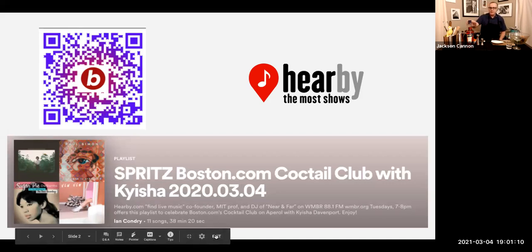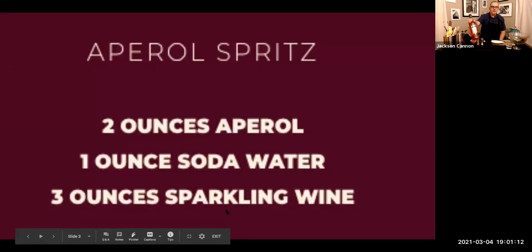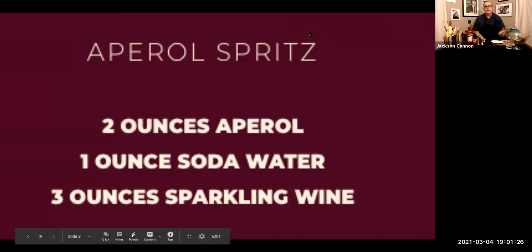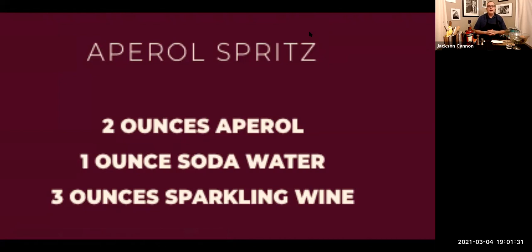Tonight for spritzes you're going to need a bottle of Aperol. In the traditional spritz, you'll need some sparkling wine, soda water, and usually an orange for garnish. For sparkling wine, Prosecco is often used. I like a traditional method Cava myself — it's got a little sweetness to it. You can use American sparkling wine or champagne, but I wouldn't use those really funky great grower champagnes. A light, well-charged sparkling wine is all you need.